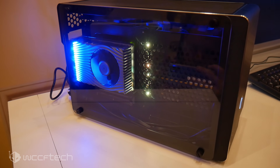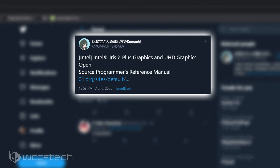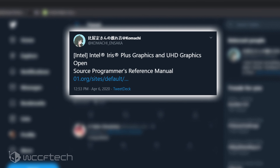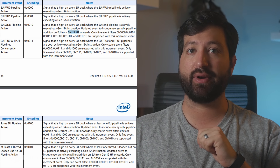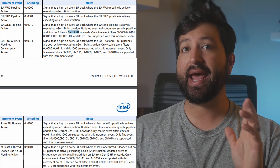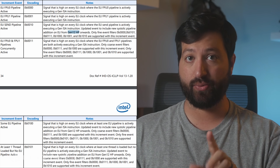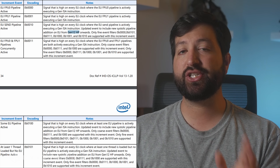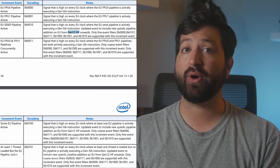The Xe HP high-performance GPUs were spotted by tech-leaker Kamachi, who found them hidden inside Intel's open-source platform documents, which also retain information about Iris Plus and UHD graphics. The update adds a new systolic pipeline in addition to the execution unit from Gen 12 HP onwards, which is still early in development. It looks like Intel is now moving on from the Xe LP and shifting gears to high-end graphics cards.